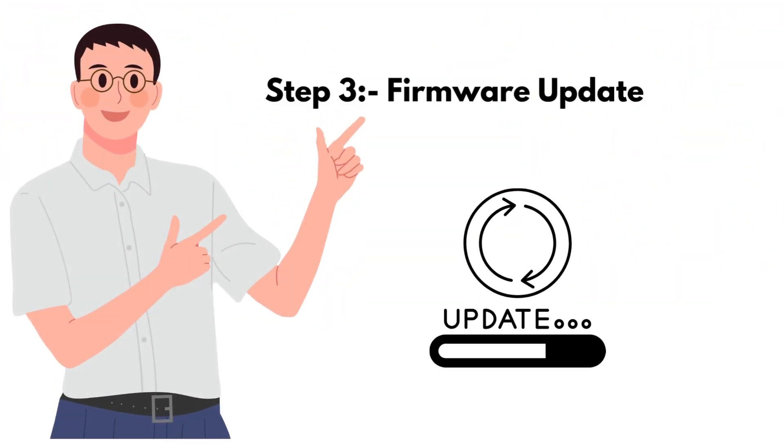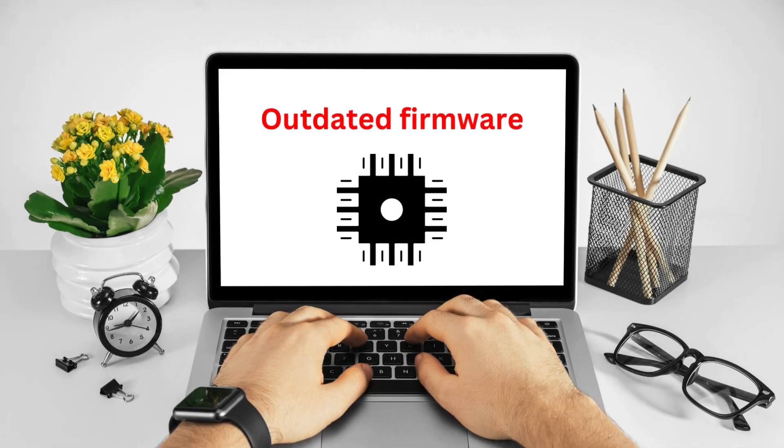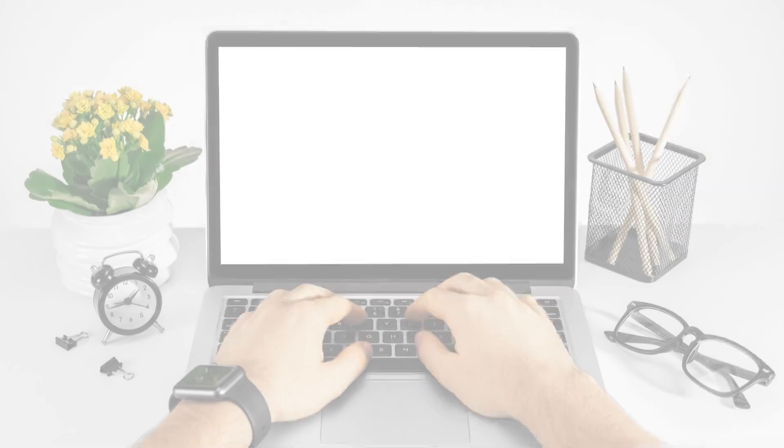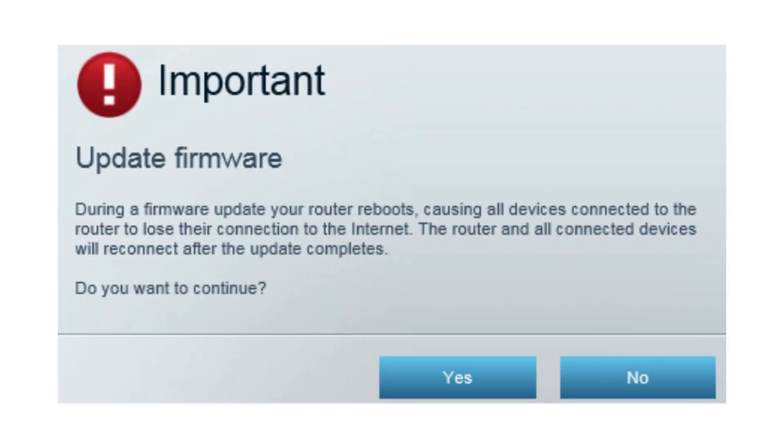Step 3: Firmware update. Ensure your router's firmware is up to date. Outdated firmware can cause various issues, including connectivity problems. You can usually update the firmware through the router's web interface.